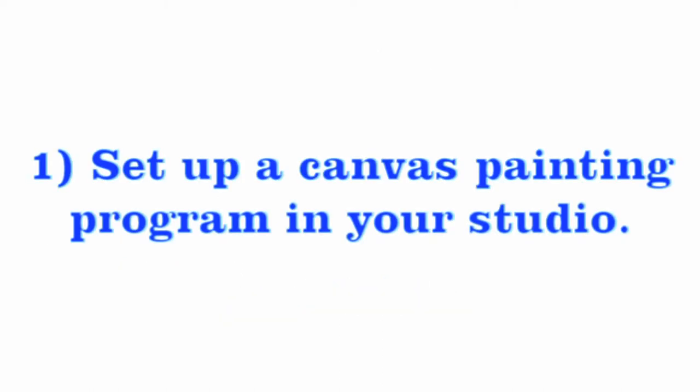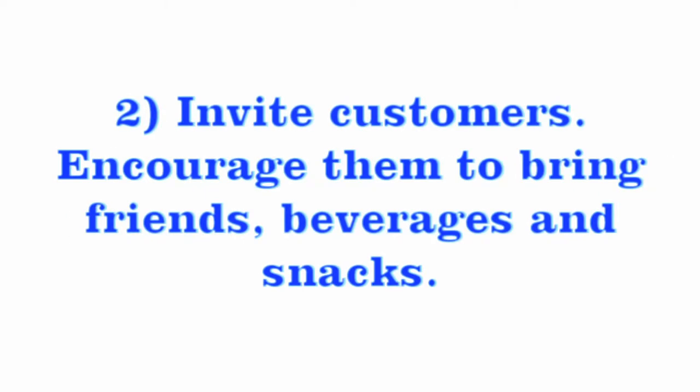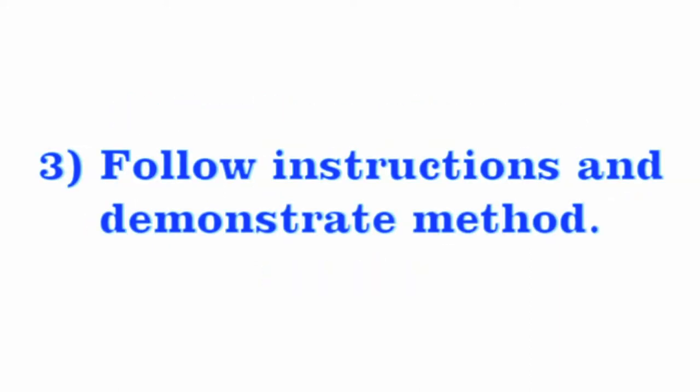Here's how the program works. Set up a canvas painting program in your studio, invite customers, encourage them to bring friends, beverages, and snacks, have a teacher follow the instructions and demonstrate the method. Have fun, let your customers have fun, and in a couple of hours they'll leave with a canvas creation and great memories.